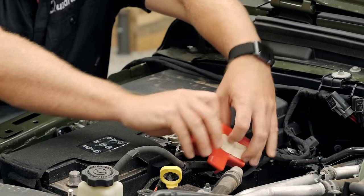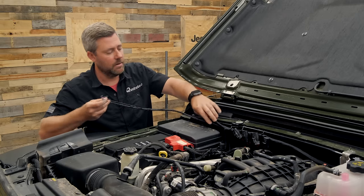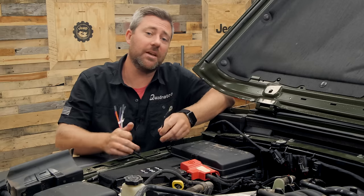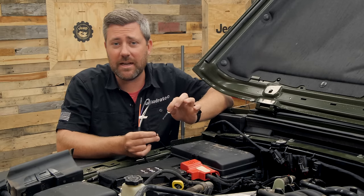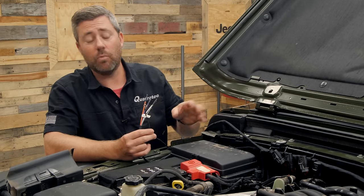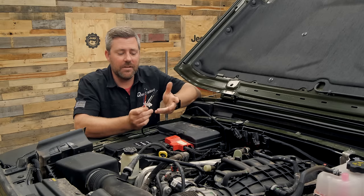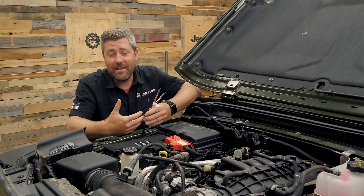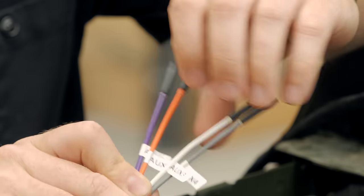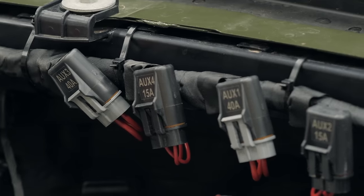With that positive connection made, we've got our next leg of the harness — the medium length leg. This is going to run just behind the power distribution center, your fuse box under the hood, routing it down alongside your fender. One of the connections we have to make is our grounding terminal. This is going to be the very last connection that we make during the install — it's always best to save that ground for last so that there's no power running through this system while we're installing it. The other portion of this leg has our four auxiliary outputs, giving you a very easy and quick way to add additional accessories on the exterior of your vehicle.